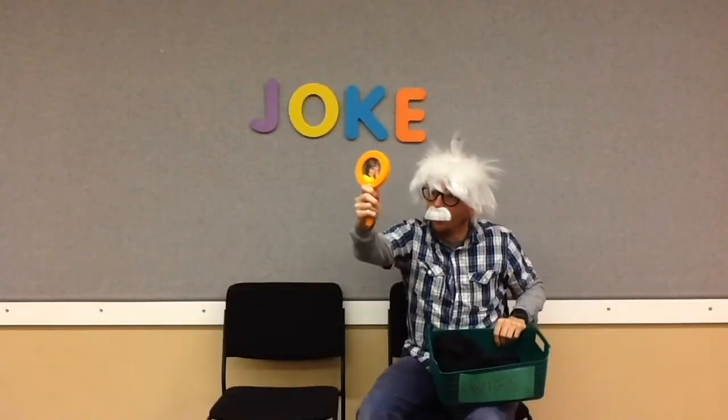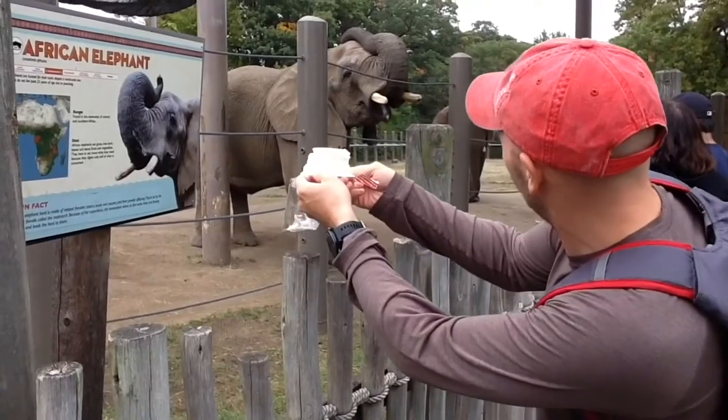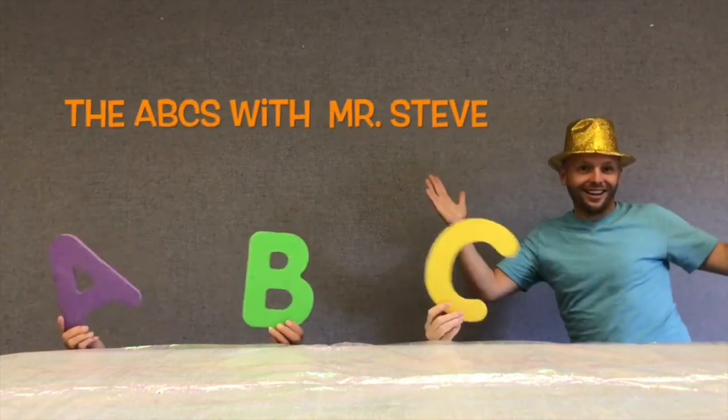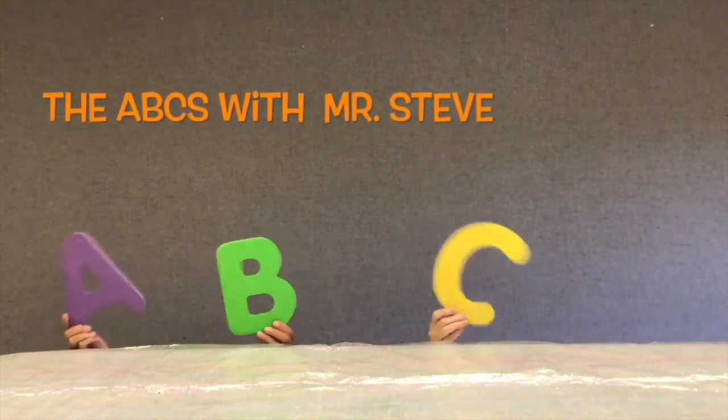Y is for yelling, and that's today's letter of the day. Y is also for yawning. It makes me tired to yell. Let's see what else starts with the letter Y.